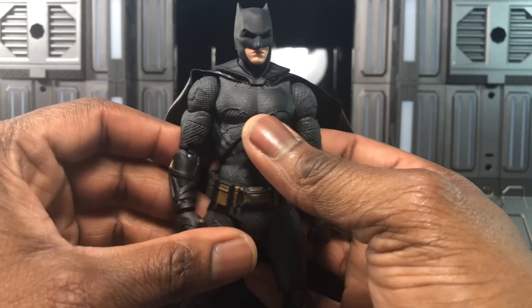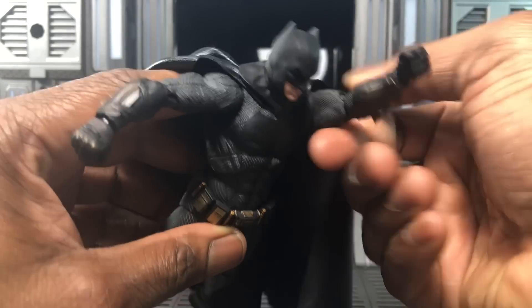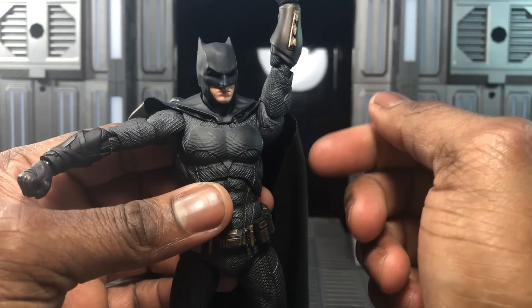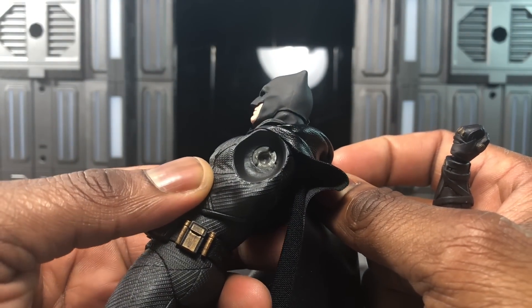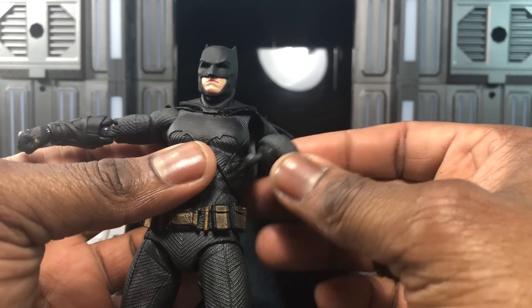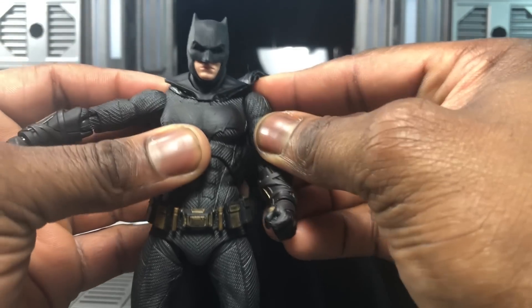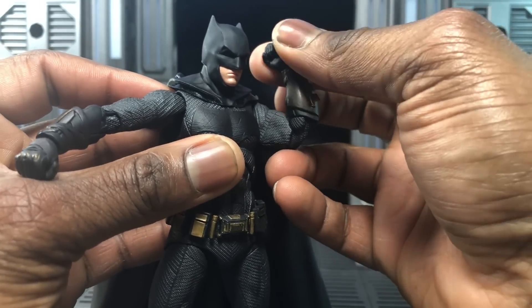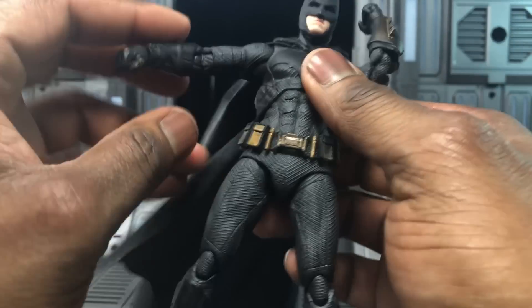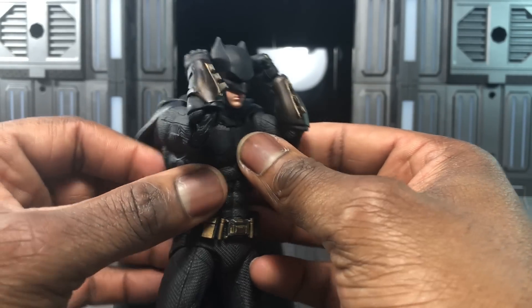Arm articulation is really nice, just like the previous MAFEX Batman. My one gripe is that the arm pops out of the socket very easily, and you can already see stress marks on mine — that's a bit of a downer, but it doesn't outweigh how stunning it looks. There's bicep swivel, the arms are double jointed, so just be a little careful. You can get Batman into a defensive pose and it won't look bad.